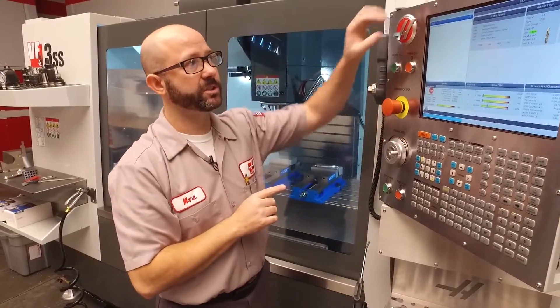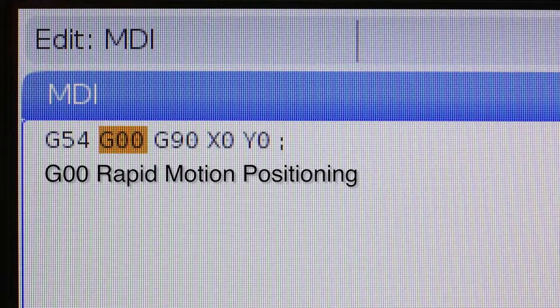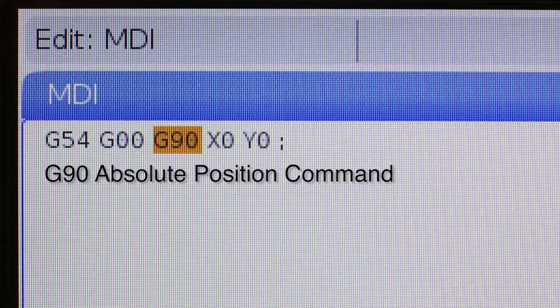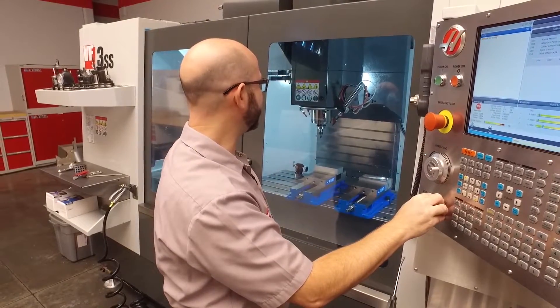What this code will do is move using work offset G54 — which is the offset we just set — for X and Y. G0 means go really fast. G90 says make all of our X, Y moves in relationship to that G54. And then X0, Y0 means just go right to X zero, Y zero. I'm well above the part, so I'm gonna press cycle start.